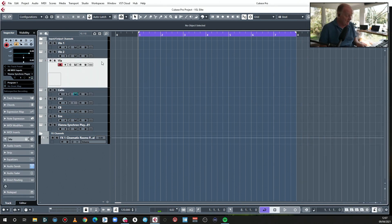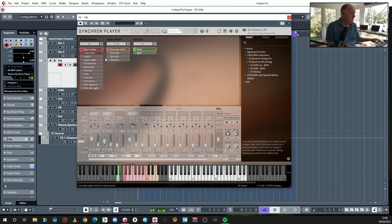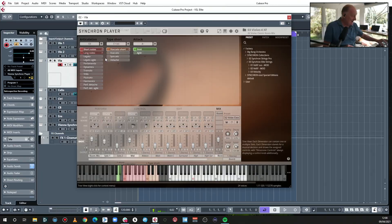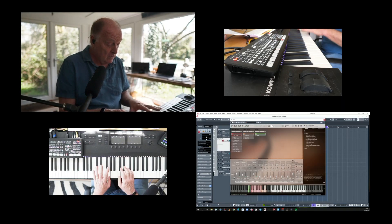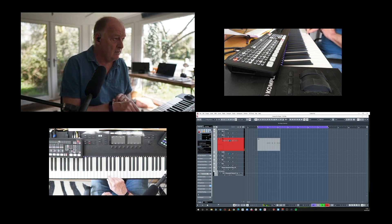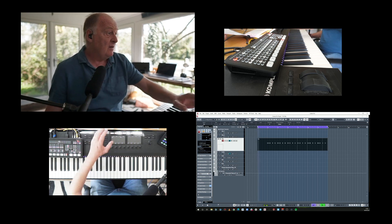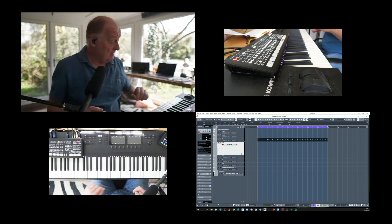We haven't played the violas yet. Let's start with a viola short. I need to work out what I'm going to write. Why don't I go with a simple ostinato to start with. Okay, that's that in. Now let's have a legato cello.